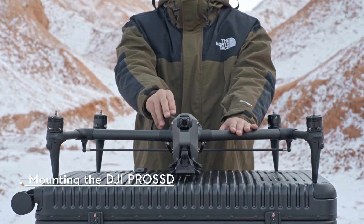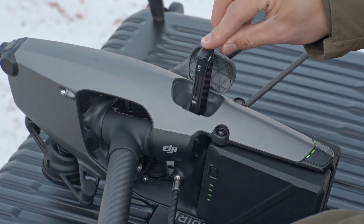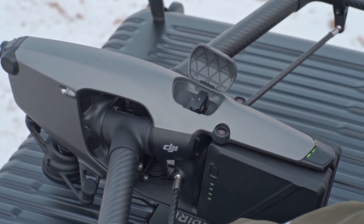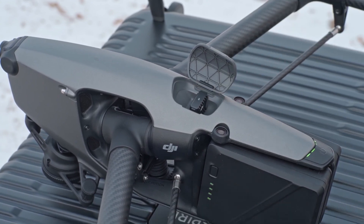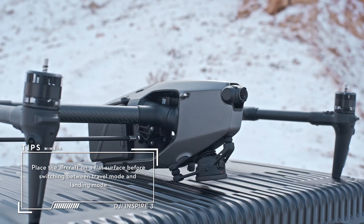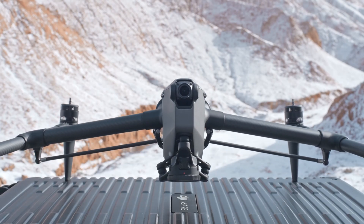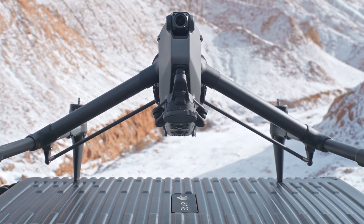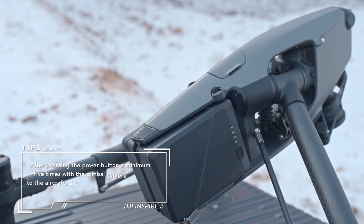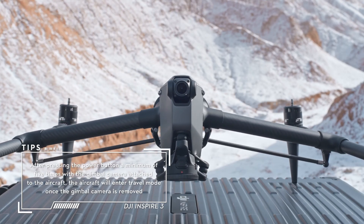Open the DJI Pro SSD slot cover and insert the DJI Pro SSD. The indicator on the DJI Pro SSD turns on, indicating that it is correctly inserted. Close the slot cover. The aircraft is in travel mode before delivery. It is required to unlock the travel mode and transform the aircraft to landing mode before first use. Press the power button a minimum of five times to transform the aircraft from travel mode to landing mode, and the aircraft will automatically power on. When the aircraft is in landing mode, press the power button a minimum of five times to transform the aircraft back to travel mode.